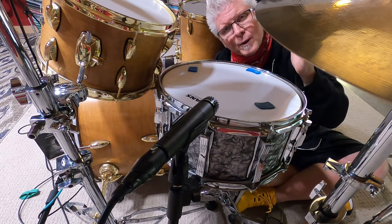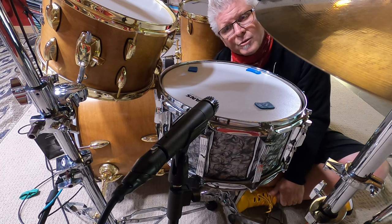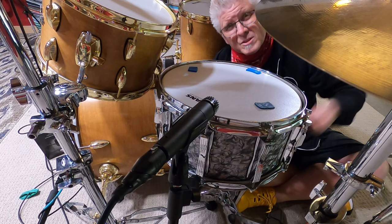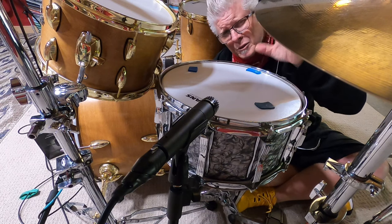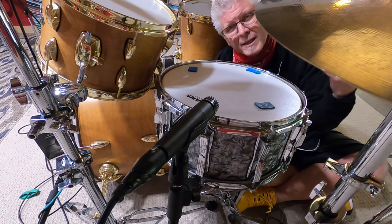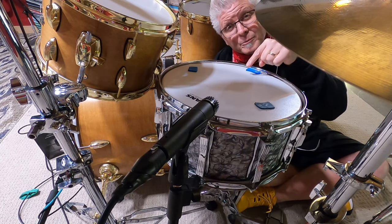There are some positives and negatives with using that. But depending on the drummer, most of the time you're going to catch a good solid snare drum signal, and the mic is going to be far enough back to actually give you a little bit of air — a little mercy from the drum. It's not just in the mic all the time. So that's the way we're going to mic the snare drum today.